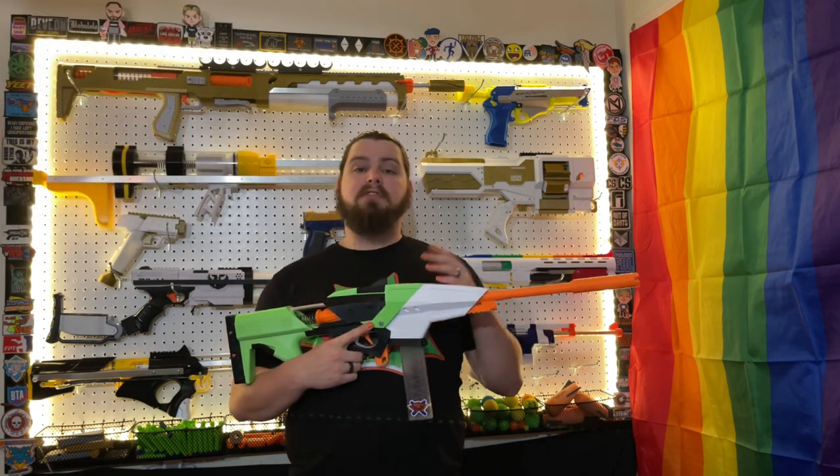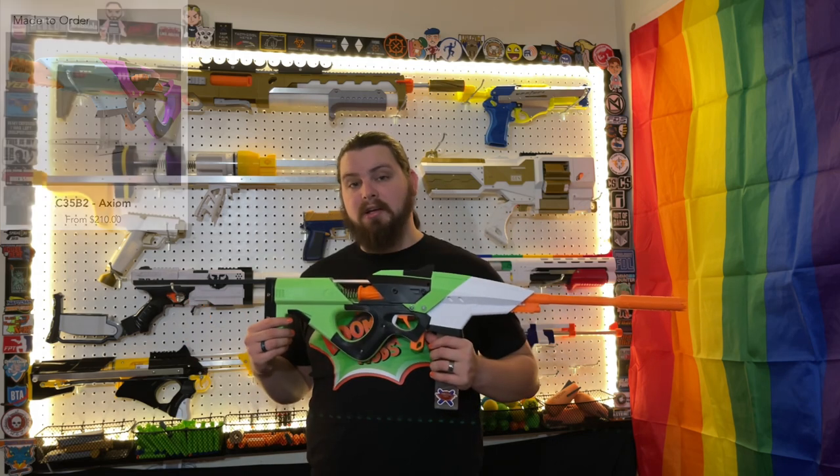I did buy this blaster myself, and I can say the service I got from Cobalt Designs was exemplary. They were really good at communicating and rather quick at getting it out to me, which surprised me considering they make all their blasters to order. The Axiom starts at $210, which I think is reasonable for the blaster you're getting.